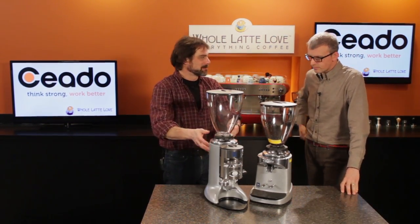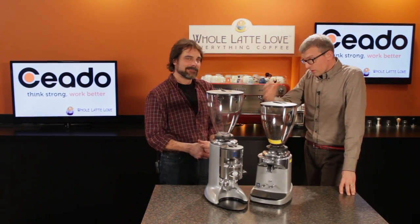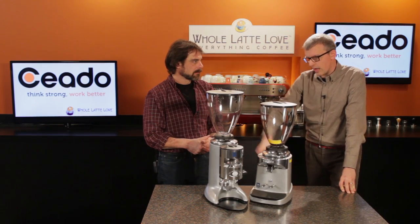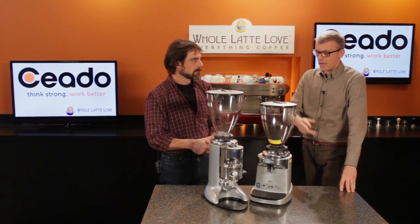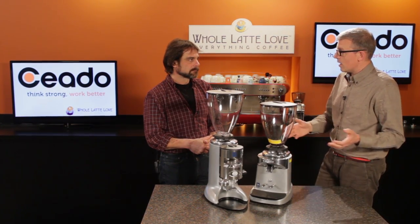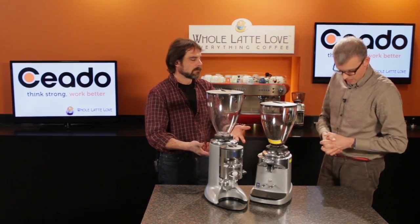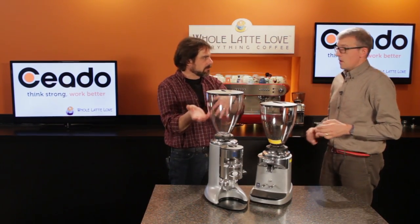So in a dosing grinder it's not even an issue, because it only affects the time it takes to fill up the doser, not the dose itself, since the dose weight is based on a volumetric dosing chamber. On electronic grinders it may affect a little bit — on our grinders, in the very beginning, it's not even more than one gram, which the user can easily make up for. Seasoning takes on average about three to five kilos of coffee.